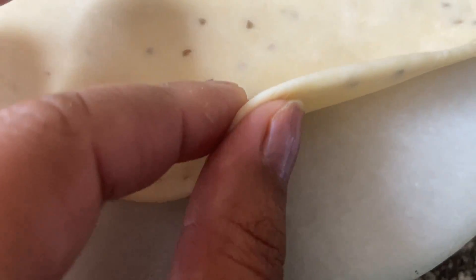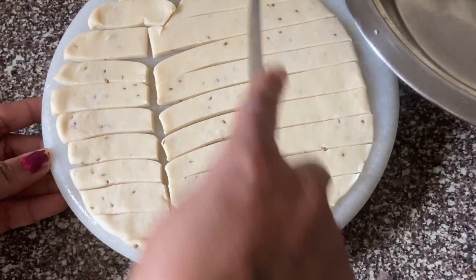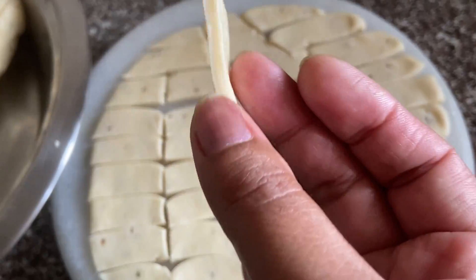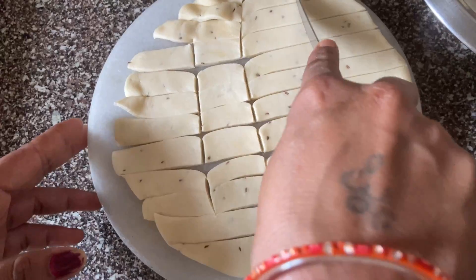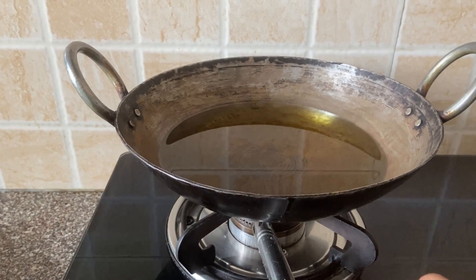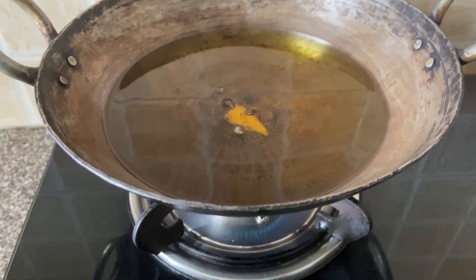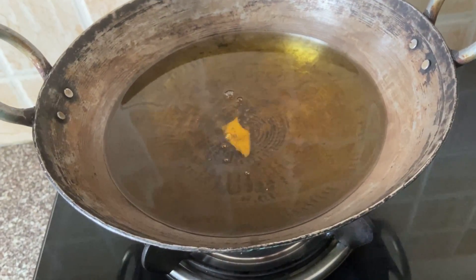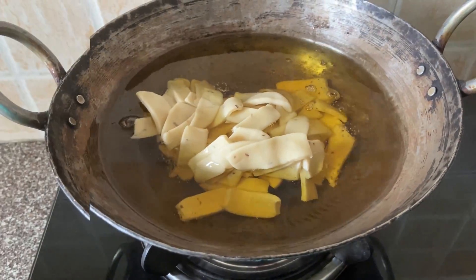You can use different sizes — rectangle, square, or diamond shape. You can cut into any shape you like, just to a medium cut.